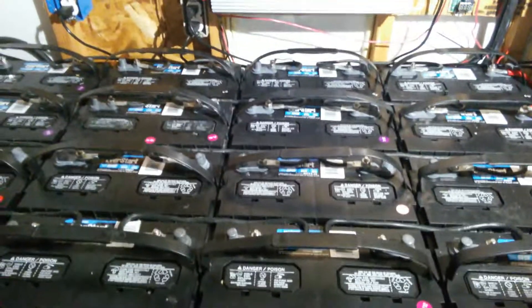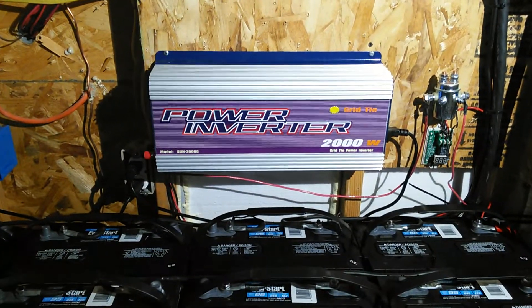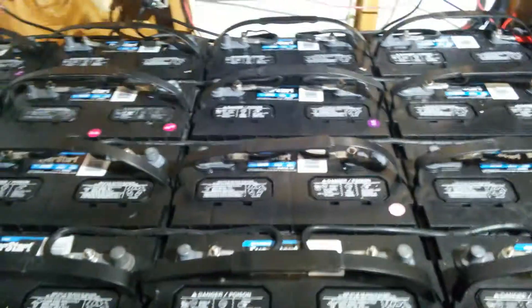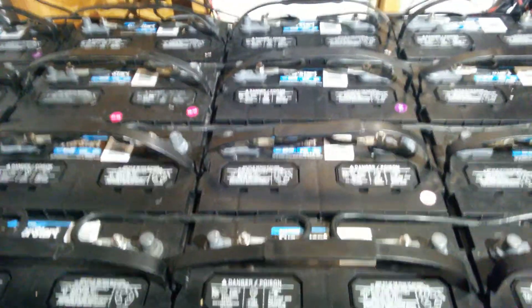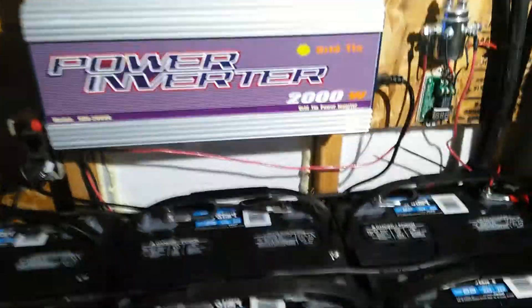Okay YouTube, this is what I got so far. I got the inverter in, it's up and running. I got my battery switched over to 48 volts — they used to be a 24 volt bank. I got one, two, three, four — four different banks of four, so this is 12, 24, and two more makes 48.